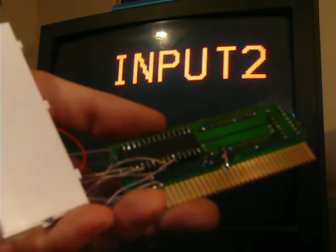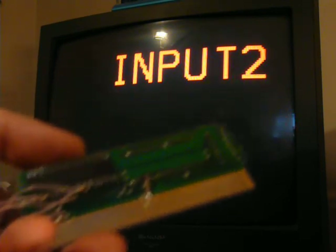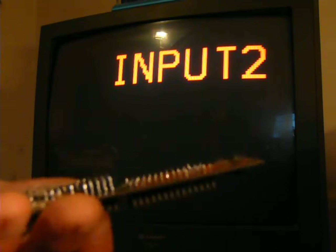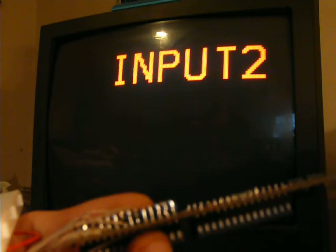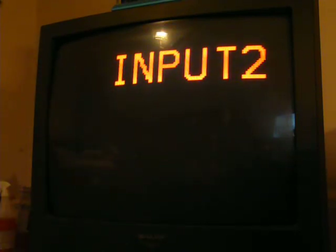I took the RAM off of another board and wired it to the bottom of the program ROM. Didn't connect all of them because some of them have to be on separate lines. Ran that to the decoder — but mostly we don't care, just want to see if it works or not.